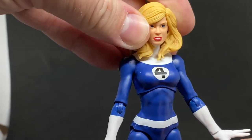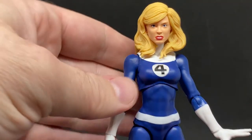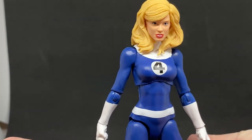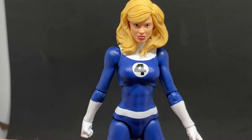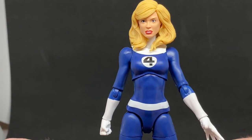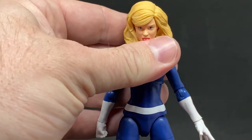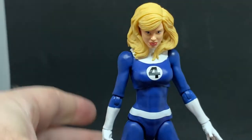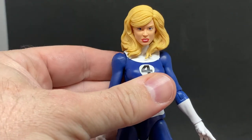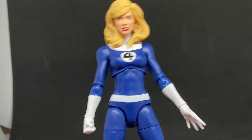It goes for the vibe and feel of the hair, and the sculpt of the hair and face - everything looks a little bit more retro than some of the newer Sue Storms out there. There was a wave released about a year or year and a half ago of the Fantastic Four in their updated suits, which had a more modern feel to that Sue Storm figure. But I like this one - I think it's good.